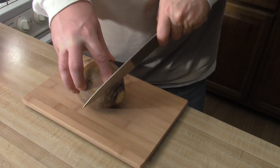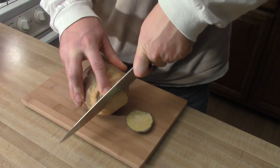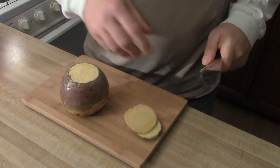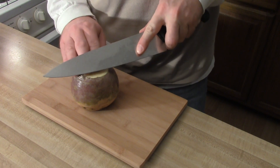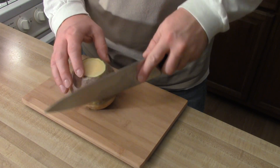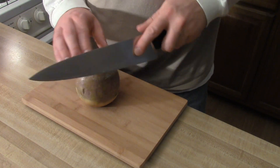Alright, this is round. You need to take off the top and bottom to make sure it sits up nice. This thing is round, so that's the way we have to cut — we have to cut around the rutabaga. If I cut straight down, I'm losing quite a bit.